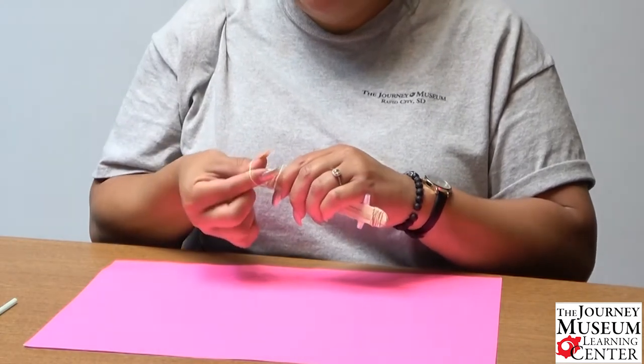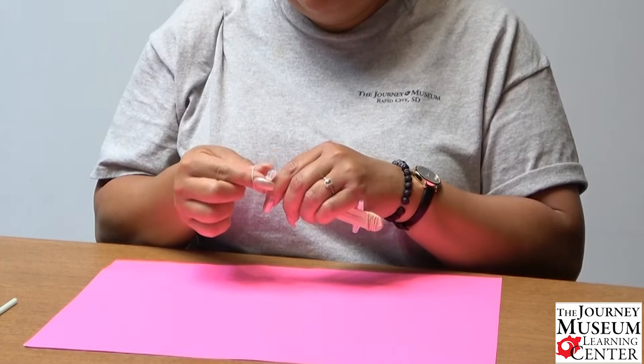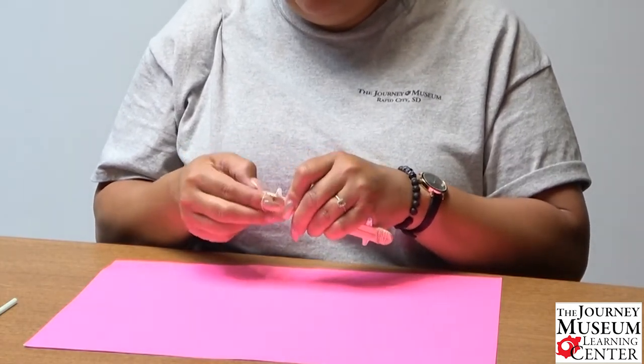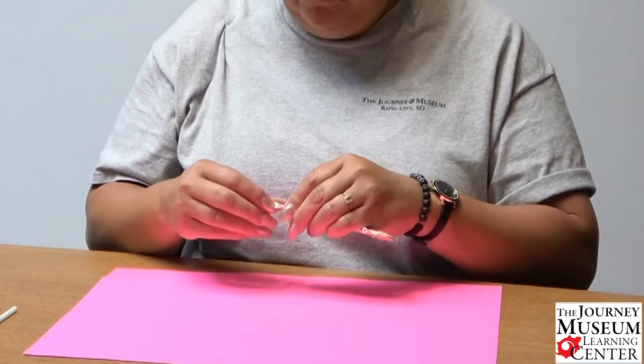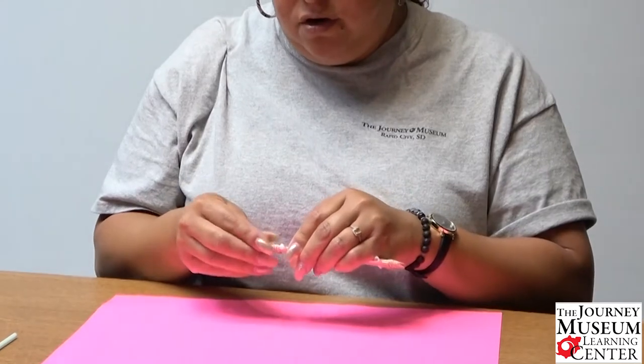While you're doing this, keep in mind: does the thickness or the tension of the wide rubber band affect the pitch? This is something you can think about while doing this with your kids. And can you change the pitch by blowing harder or softer onto your harmonica?